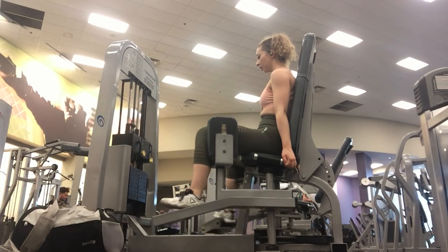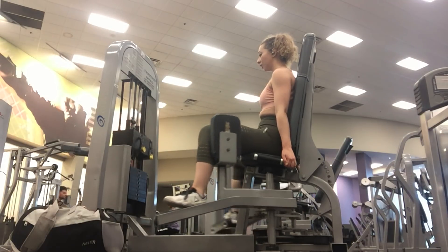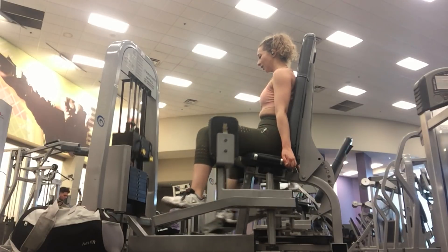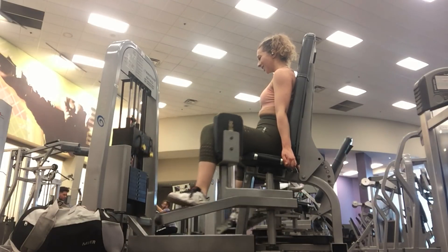After this exercise, I moved on to shoulders, and I didn't end up filming my shoulders. I really wanted to focus on them and I didn't want to be fussing about setting up the camera and upsetting people in the front of the weight room.